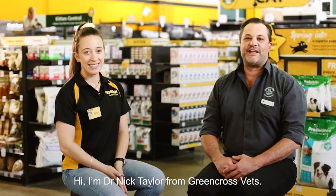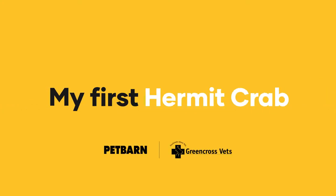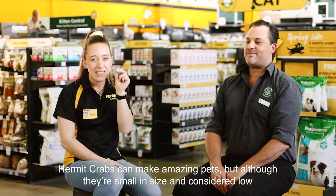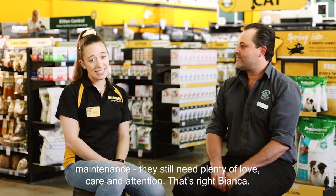Hi, I'm Dr. Nick Taylor from Green Cross Vets. And I'm Bianca from Pet Barn. What's nocturnal, active and curious? Hermit crabs! Hermit crabs can make amazing pets, but although they're small in size and considered low maintenance, they still need plenty of love, care and attention.